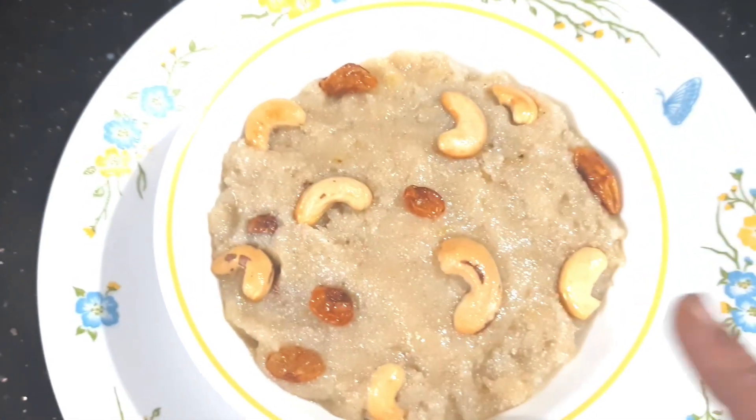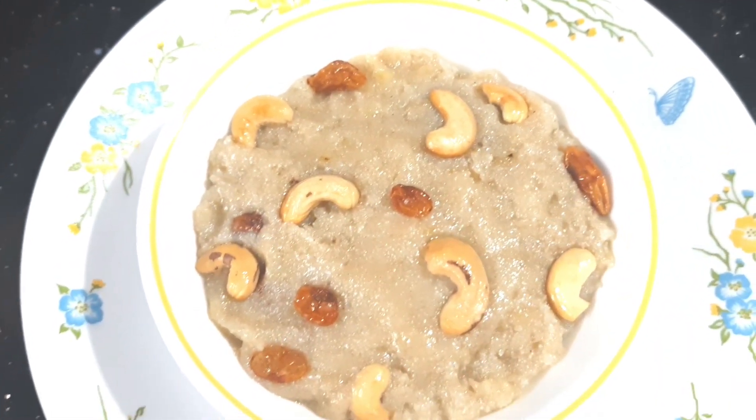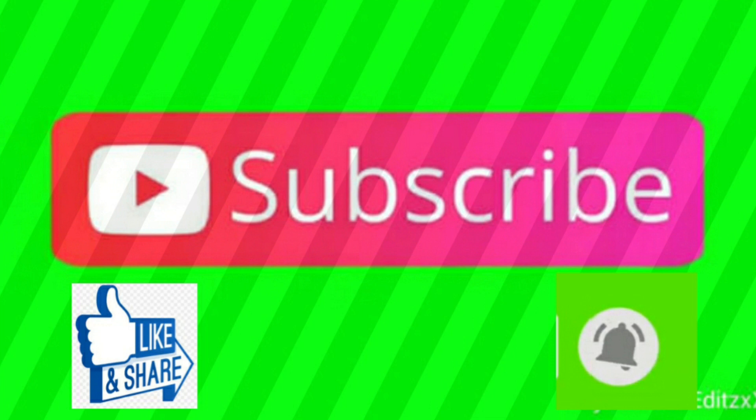Please try and comment. Friends, if you like this video, please like it and turn on the notifications. Thank you, friends.